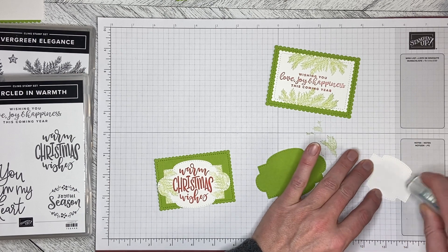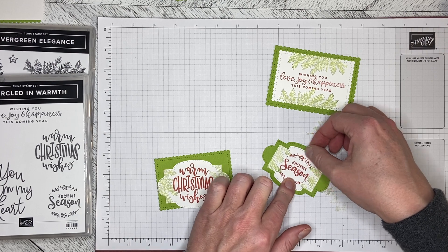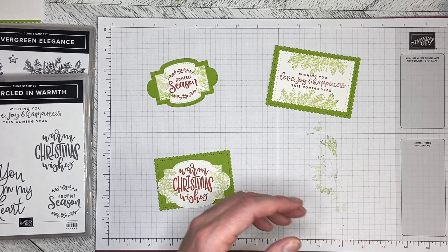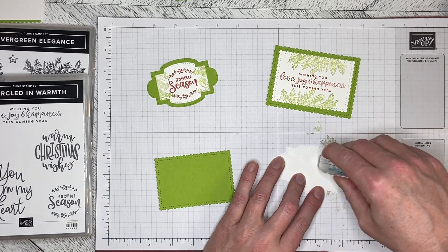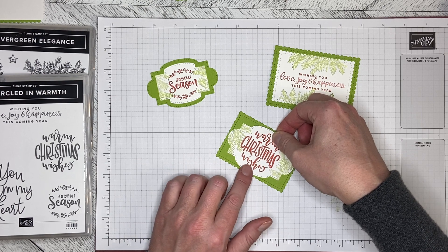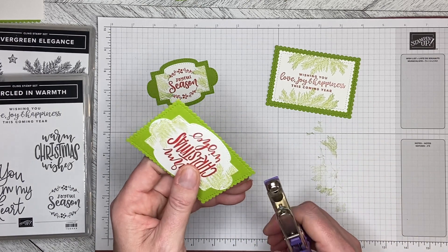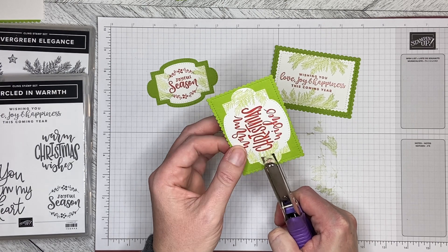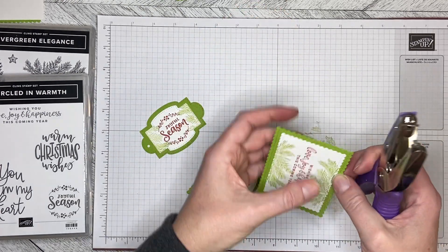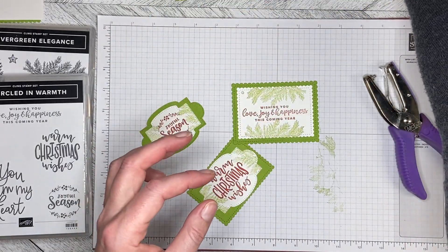To make the holes I've got a variety of different size hole punches. If you've got a piercing tool you can make the hole with that and then make it bigger. I also have an old retired punch that makes a little slot, so if you're using ribbon instead of twine or the elegant trim you can make a wider spot. I'm using a small hole punch and just punching a hole in the end — lining it up and punching. For one of them I decided to punch up in the corner instead.